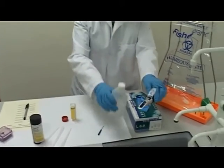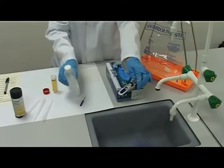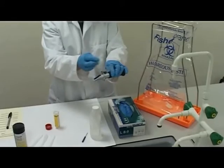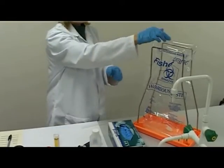Rinse the prism with water and dry using a dry tissue. Dispose of used materials into the clinical waste bin.